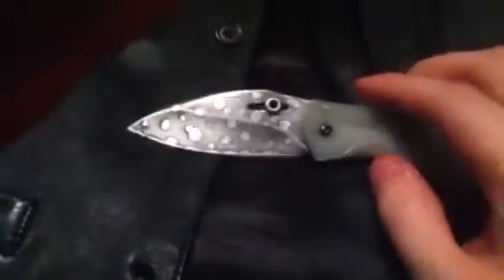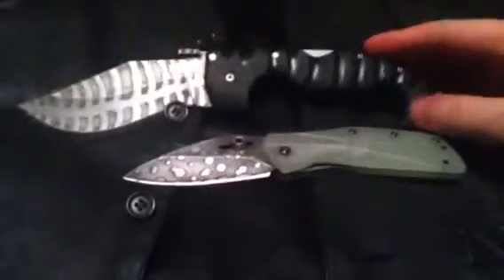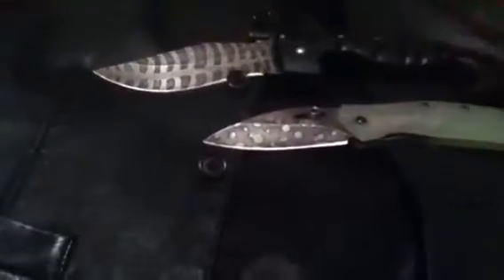It was a little scratched up because I do use my knives. It is a good EDC knife. Compared to my other knives — a couple of them don't need jimping. Obviously this slightly larger Spartan, due to the handle, doesn't really need jimping. But this one, you do need jimping on it, in my opinion.